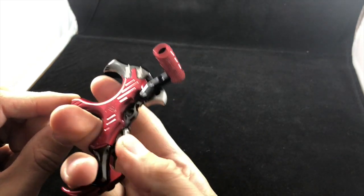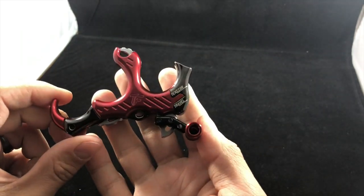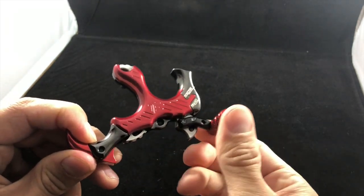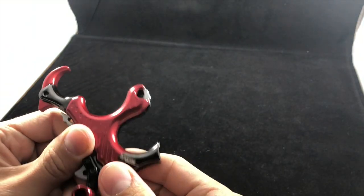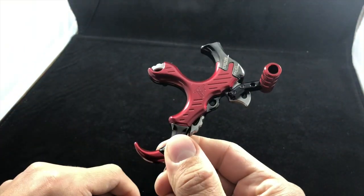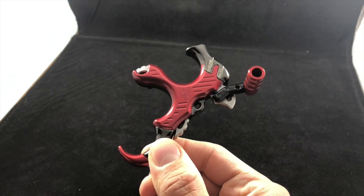The True Fire Synapse thumb release — a lot of people like it, a lot of people use it. Give it a shot. It doesn't have to be your next thumb release, but at least look at it and consider it before you make your next purchase.